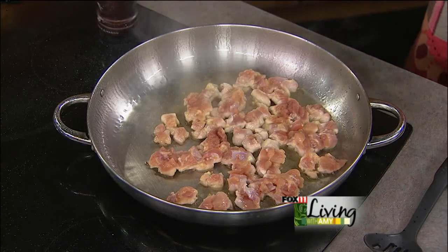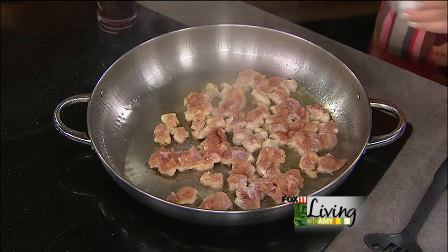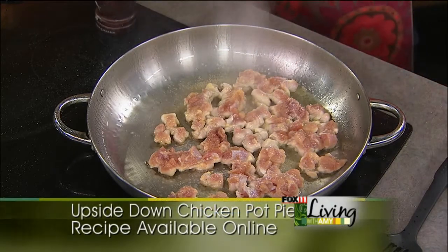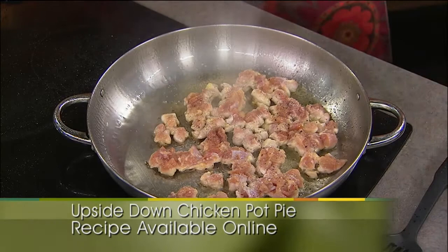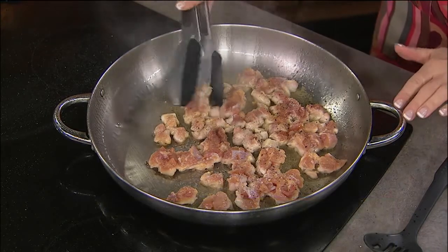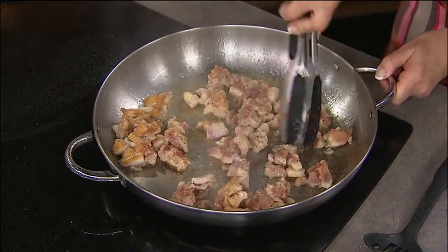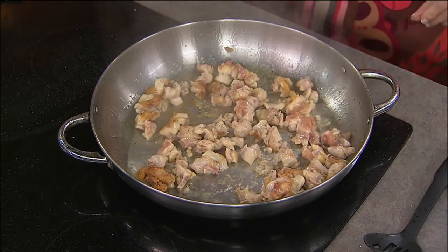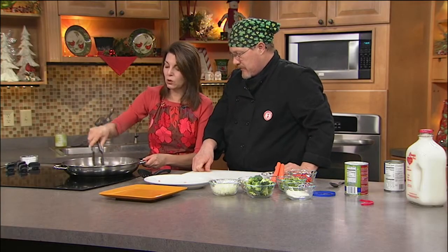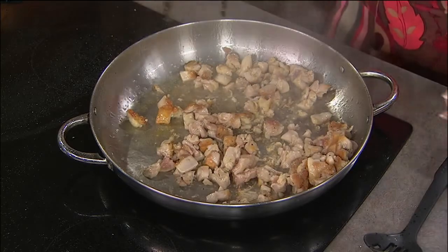We started out with a little bit of oil in the pan, and we're cooking some chicken thighs — salt and pepper. You get chicken thighs at half the price of chicken breast. Boneless. You can buy them with the bone in and roast them. This is another one where you can use leftovers — if you have leftover chicken from the night before, a roast or a whole chicken. And a lot of times they have them on sale, so we'll pick up two or three packages.